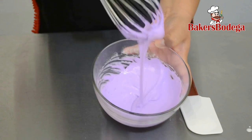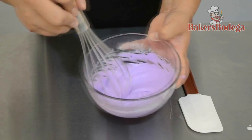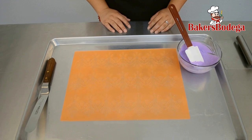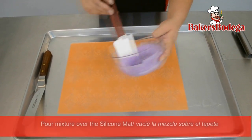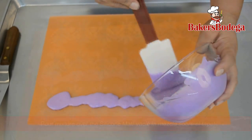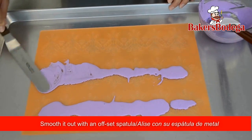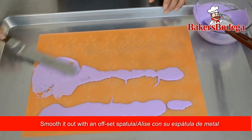This batch is ready for the next process. To keep my area clean, I place the silicone mat on a large cookie sheet. Take your rubber spatula and pour the sugar dress mix directly on the pattern. Now take your offset spatula and begin to spread the sugar dress evenly. Make sure you get it all inside the grooves of your pattern.